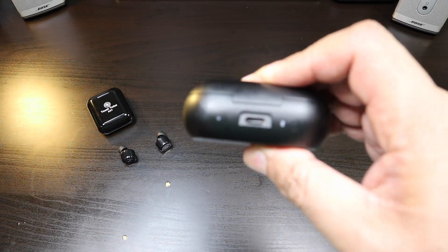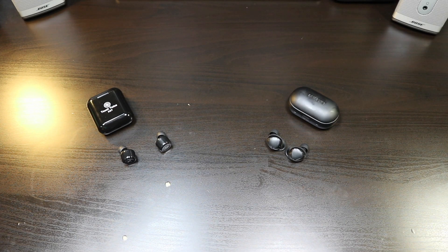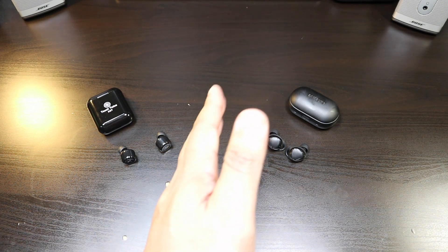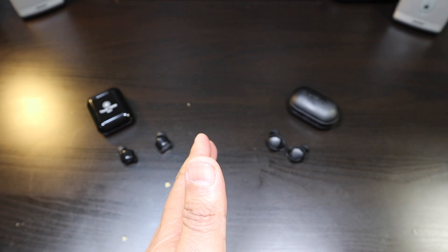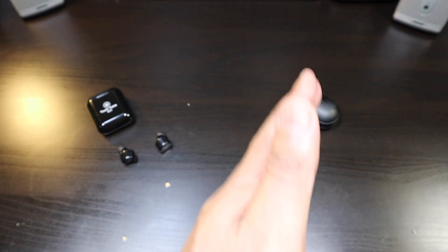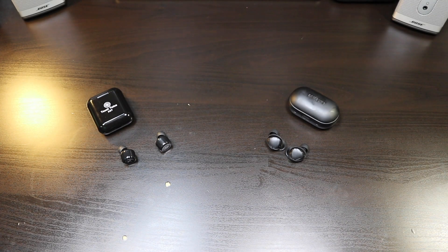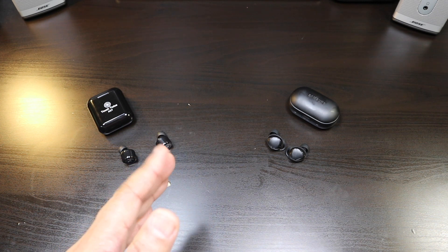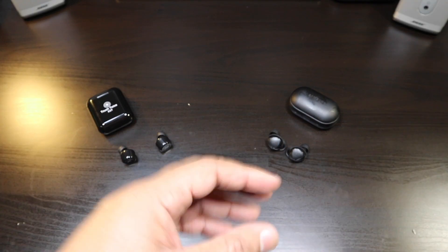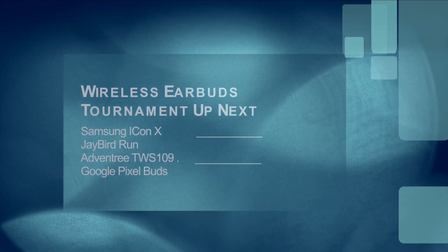Having USB Type-C is a plus in a lot of people's eyes. Overall, Samsung has made a really good improvement with the IconX 2018. If you're judging purely on quality — even setting aside price — the winner is the Samsung IconX. If you want a better earbud even if you have to pay more, it's the Samsung IconX. The Samsung IconX is the winner of round two. Like and subscribe, and leave a comment if you want to see any true wireless earbuds added to this tournament — we're not done yet!